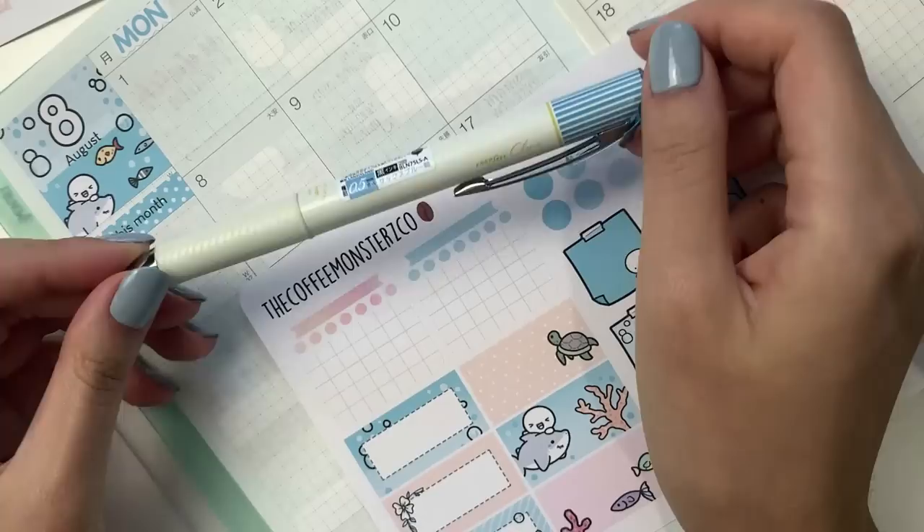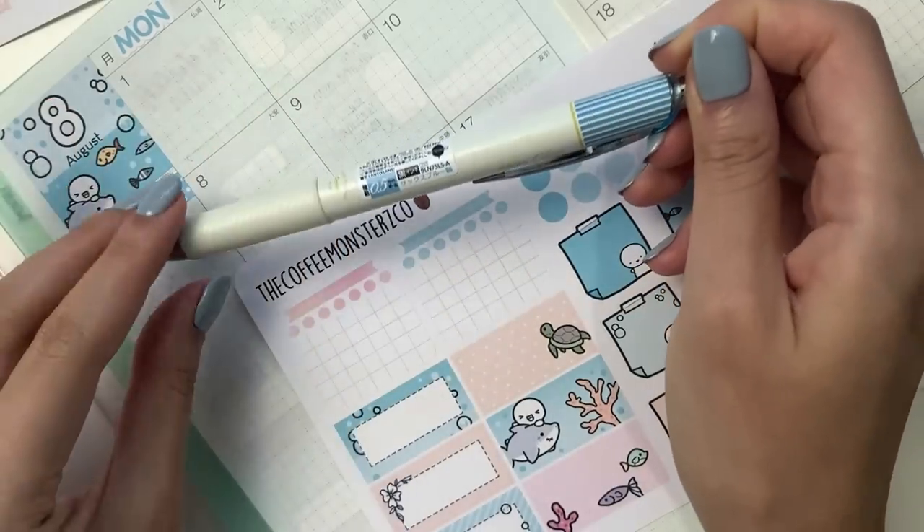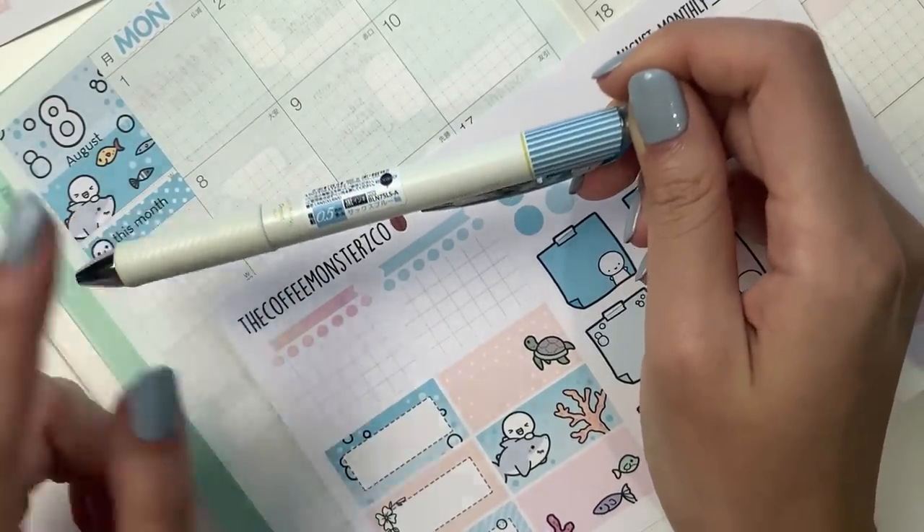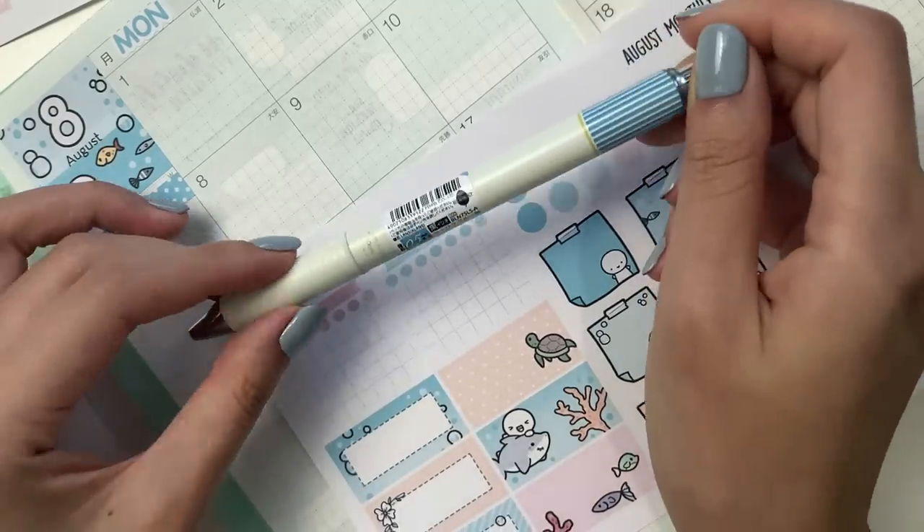I definitely have to consider that. Typically in my Hobonichi Cousin I use the Energel Clenat 0.4, but I don't know why I'm itching to use a 0.5 again, so I'm going to do that.